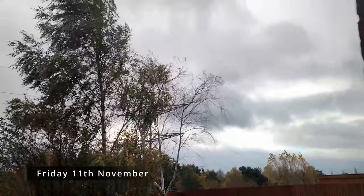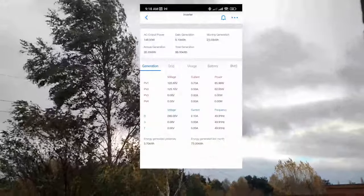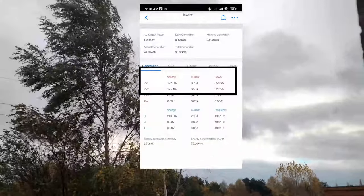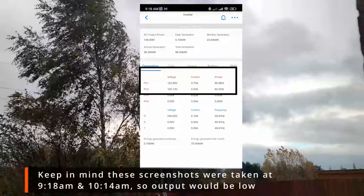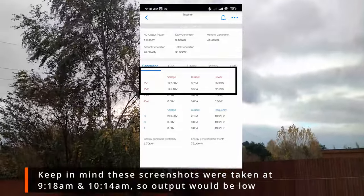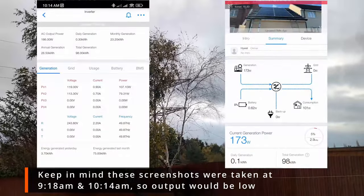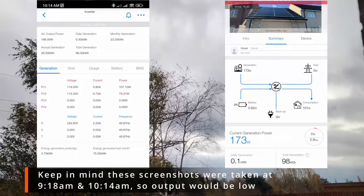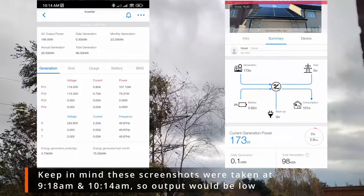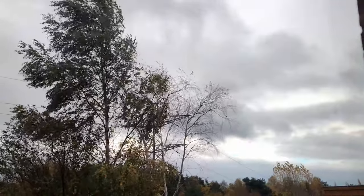On the 11th of November, on a dreary day, I took a couple of screenshots to compare performance. PV1, the bifacial panels — only three of them — are actually outperforming the monofacial panels on the garage roof, which has four panels, by roughly 20 to 30 percent depending on conditions. I've done two screenshots, one earlier and one an hour later, and you can see the wattage gap is quite significant. This is why I went for bifacial panels in the end.